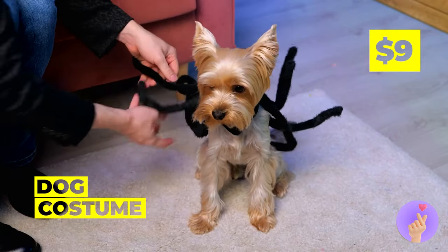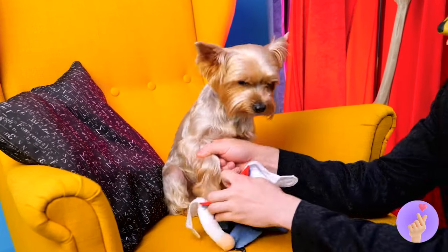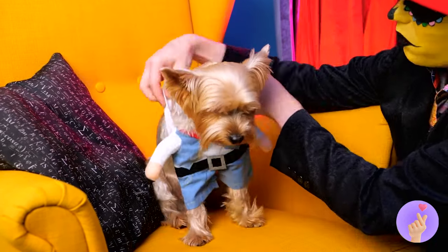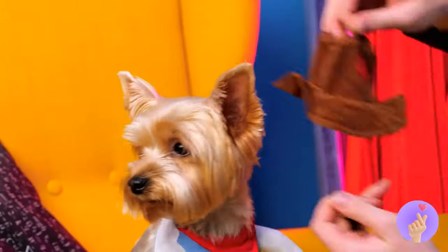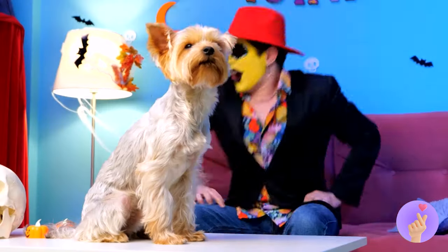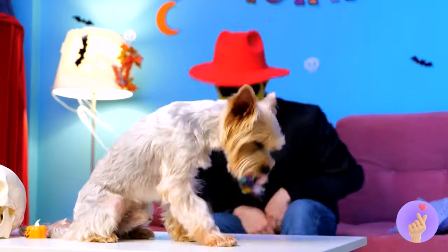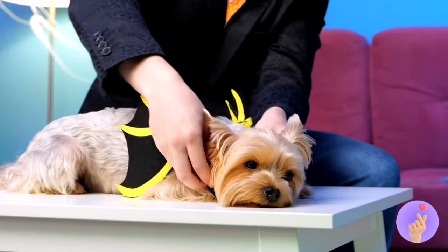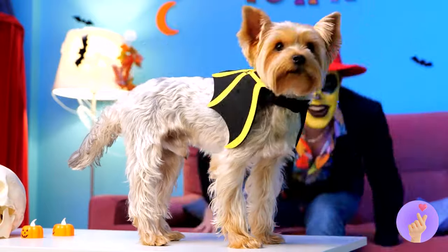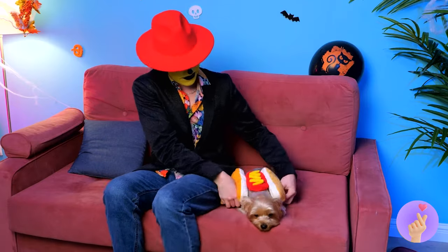Dressing like it's always Halloween sure comes in handy on Halloween. But our furry friend here could use some help. I guess someone doesn't want to be Spider Dog. How's about a cowboy costume, little doggy? Can't forget the hat — makes the whole costume. Is this dog picky? Or are there just a bunch of them?